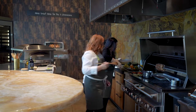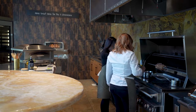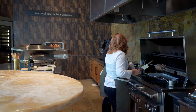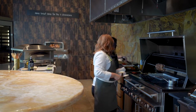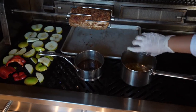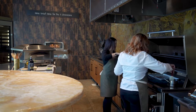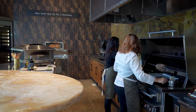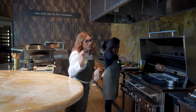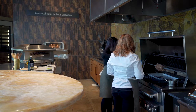Look — our glaze is already nice and melted! I can hear it bubbling. I'm going to go ahead and toss the chutney ingredients in here, pull the apples off the grill — these apples are primo — and cook everything down together with the golden raisins. The chutney is coming together beautifully.